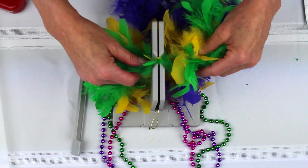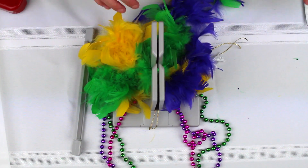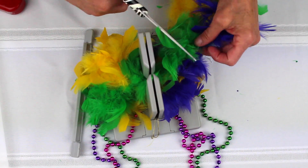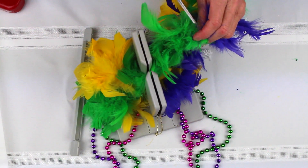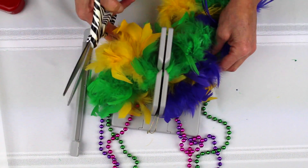I'm just going to layer all that in, and I think that's probably enough. So I'm just going to find a little place in my boa and cut the string right here. I'm probably going to get feathers all over.